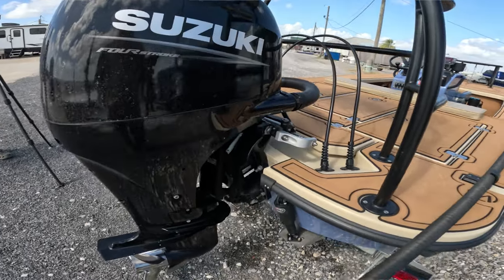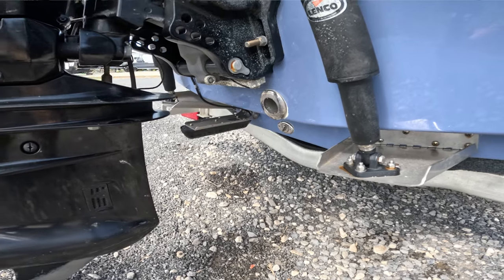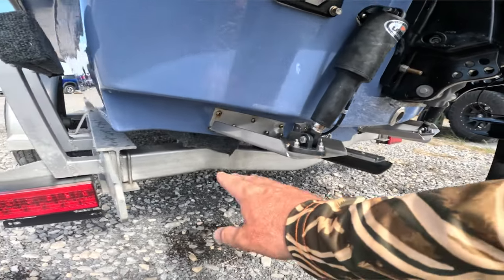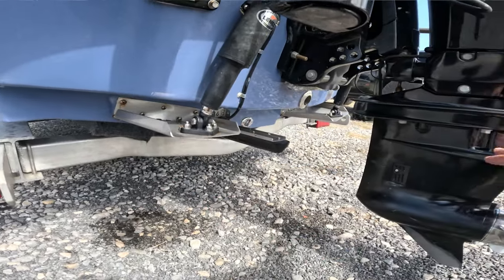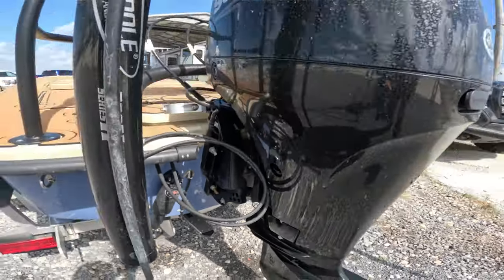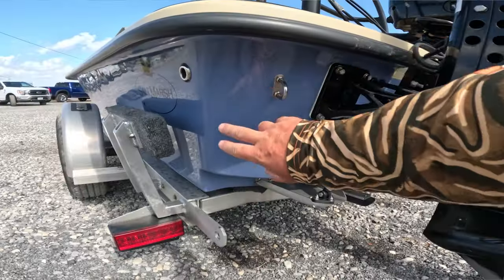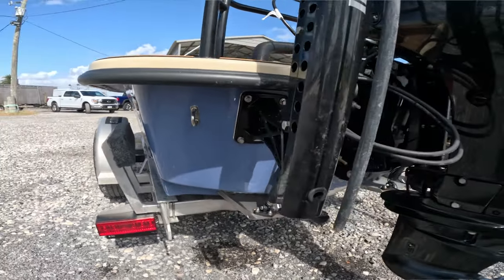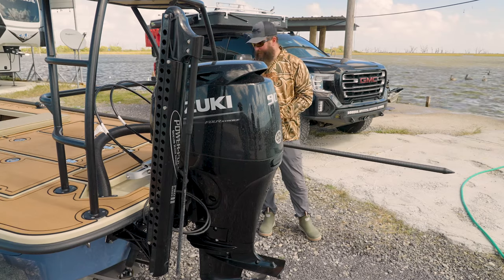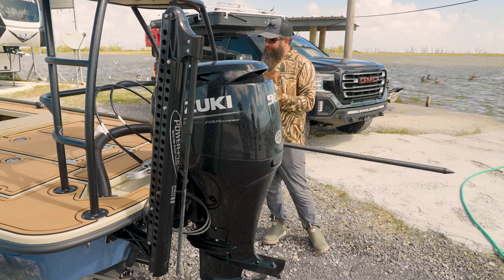I've got those trim tabs — a standard feature — and my transducer mounted on the port side. One really cool thing about the Heron is there's a step in the bottom of the boat that allows water to come off and rise up, so you can raise the motor a bit for better performance. Another unique feature is the radiused transom corners — no other skiff on the market has this — which allows the water to release very smoothly off the back, letting the boat turn quietly and smoothly. You get the handling of a shorter boat while keeping the room and capacity of an 18-and-a-half-foot skiff.